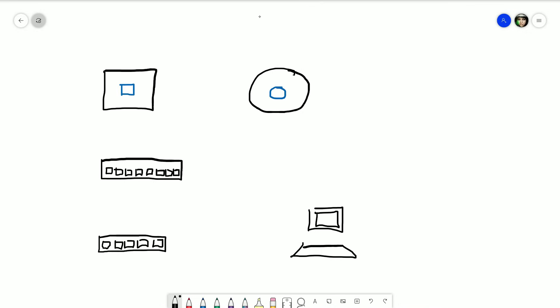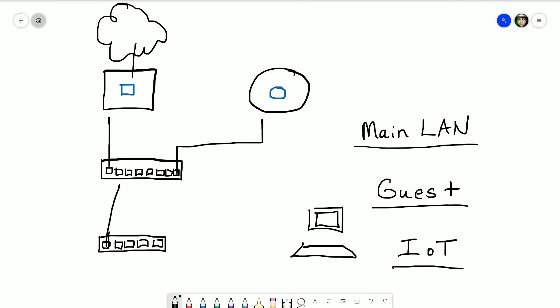Before we start, we're just going to draw out the game plan and tell you what we're all in for. This is going to be what we have when it's all said and done. We'll connect our security gateway up to the internet, attach the switch to the LAN port of the security gateway, and have a secondary UniFi Flex Mini connected downstream. Our access point will be powered by PoE on the 60-watt UniFi switch, and we'll end up with three different networks: our main LAN, guest network, and Internet of Things network.